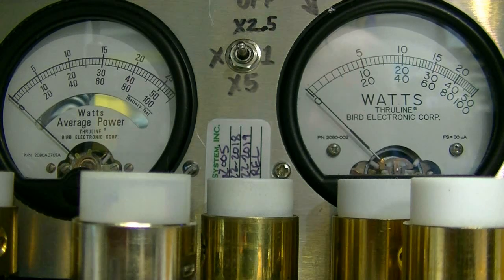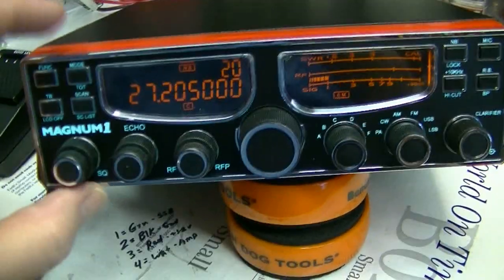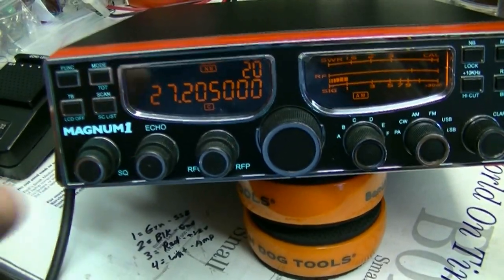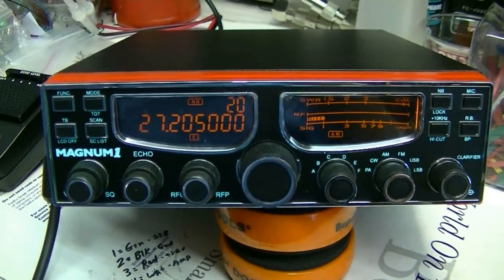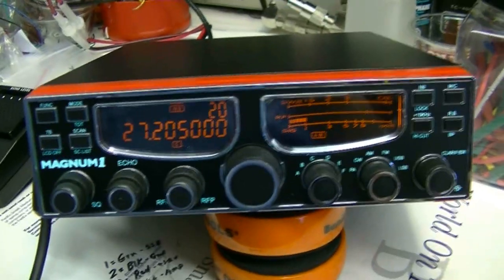Now I'm on AM, switching down to channel 20. Dead keying 20 watts. Audio test... 81 to 82 watts peak. As you can see, it works really well. It is brand new, still has a warranty on it. Even though the face has been replaced, I got the replacement direct from Magnum, so the radio is still covered under warranty. I'll have it up on the site shortly. 73 everybody.